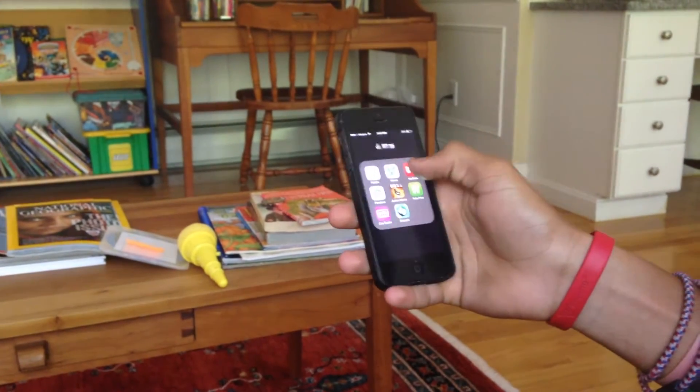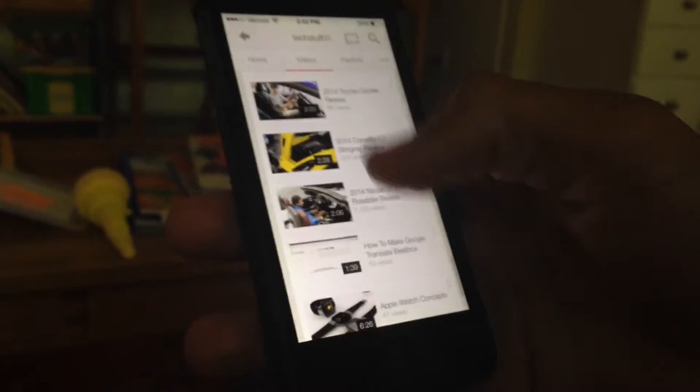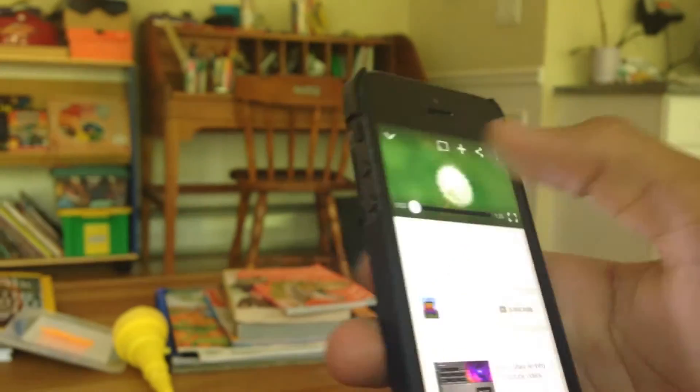We're going to open up YouTube. TechStuff31 is our YouTube channel, so let's look at a video. We'll scroll down to find a video we're interested in watching. You might want to watch 'What is TechStuff31,' so I'm just going to click on that and we're going to stop it.